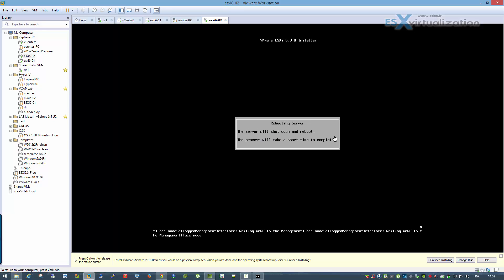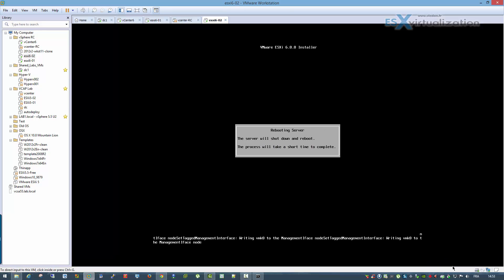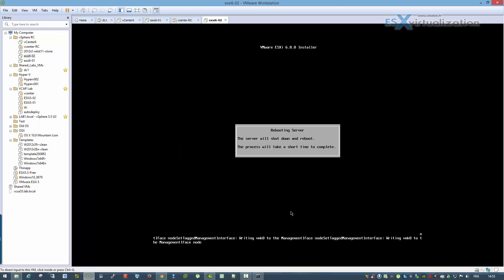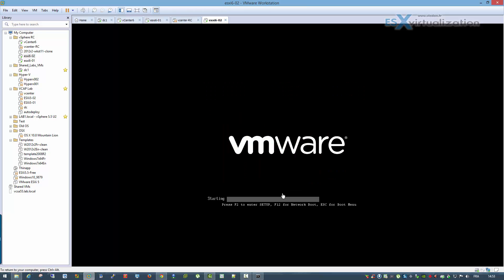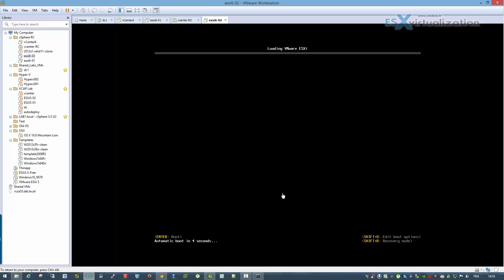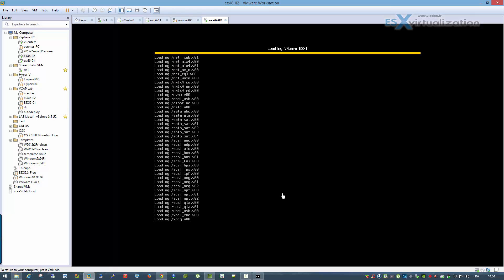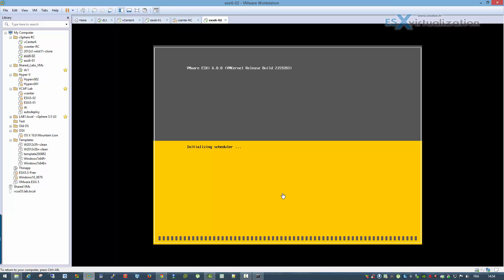Just check to disconnect the ISO and the system will reboot, so we can enter the configuration. The vCenter Linux appliance is much more robust than in the previous release and can provide the same functionalities.